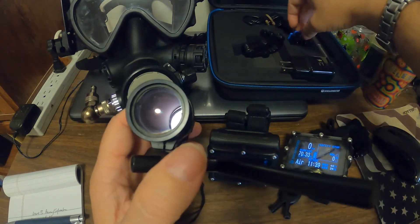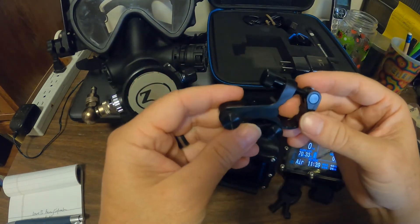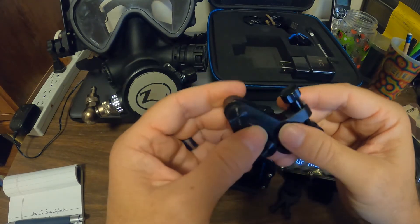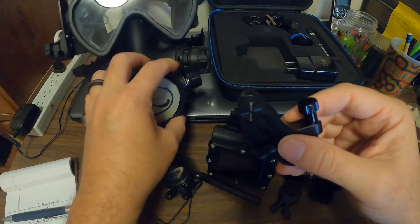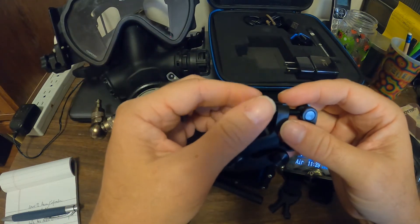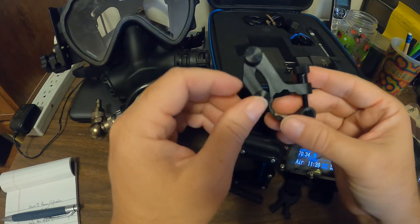The first two dives I used the Shearwater mount, but on my setup it moved around a lot because my Spectrum regulator has a lot of play. Depending on what was going on, I could only partially see the computer or couldn't see the information at all.